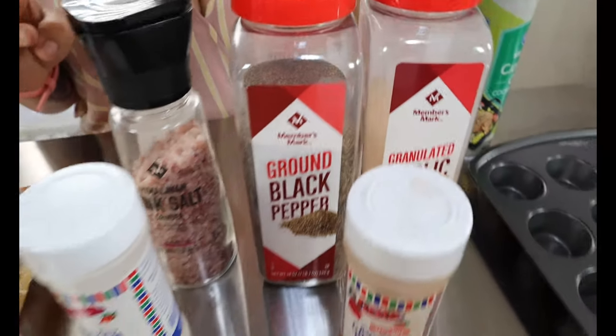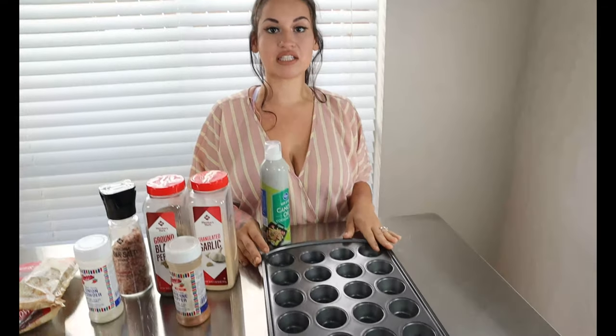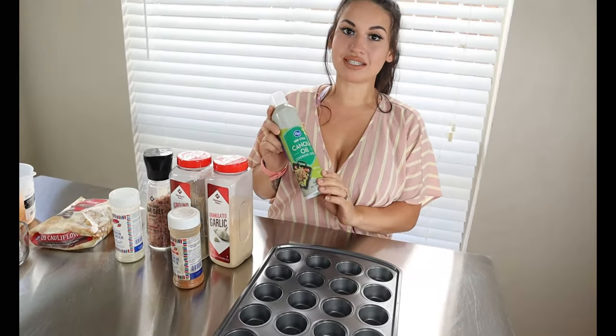You'll also want garlic powder and some cayenne pepper. Then you're going to want a muffin tin — this is a 24-count mini muffin tin, I got it at my local grocery store for only nine dollars. I will link it in the description below, and then you're going to want some non-stick spray.